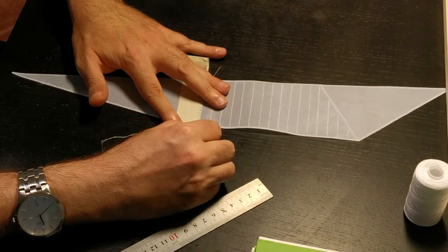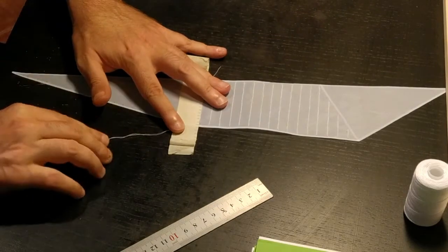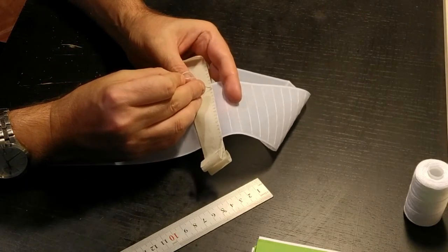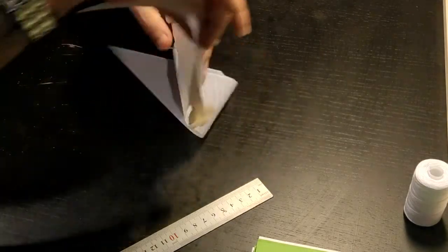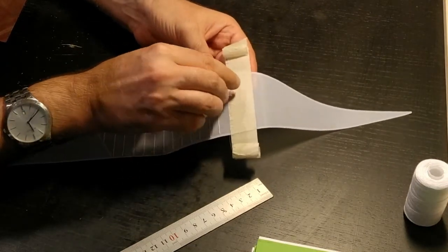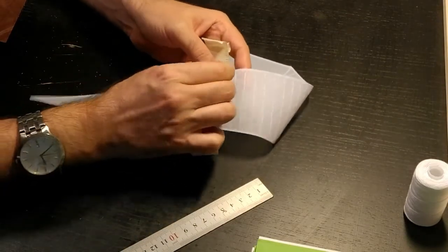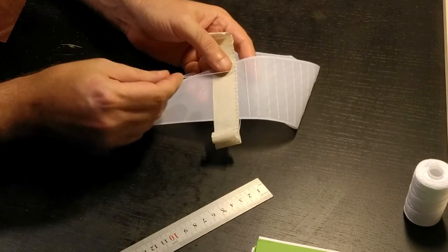Once I get to the end I touch it against the end to keep it tight, and on the reverse side I try to match it right where I finished the previous stitch, trying to keep it in line. This way I have the two stitches on each side, keeping a straight line, and I keep on going until I get back to the beginning.